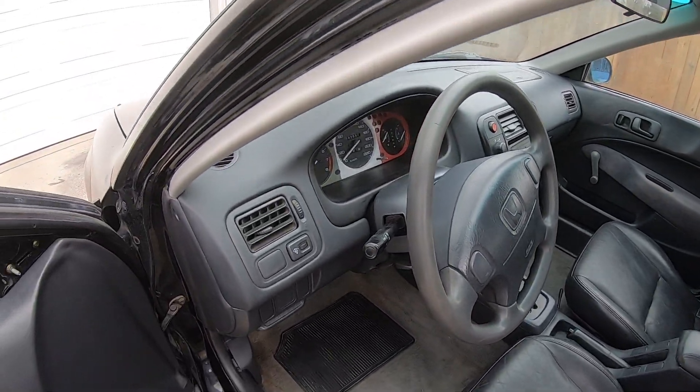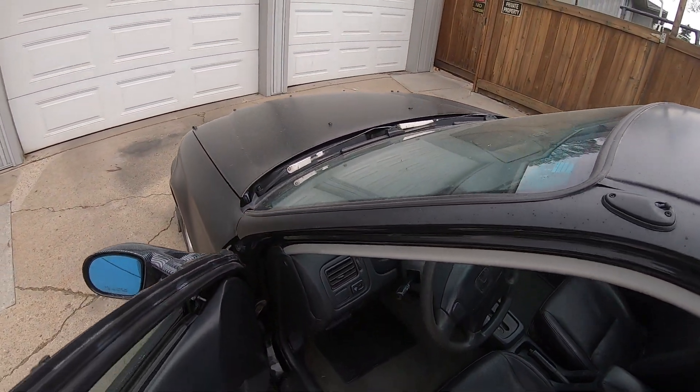In this video you guys basically saw your boy clean up the coupe. I failed in putting on the taillights, but that's just how it goes sometimes when you're buying parts from Facebook Marketplace — sometimes there's just miscommunication. It sucks, but you guys also saw me clean out the interior.